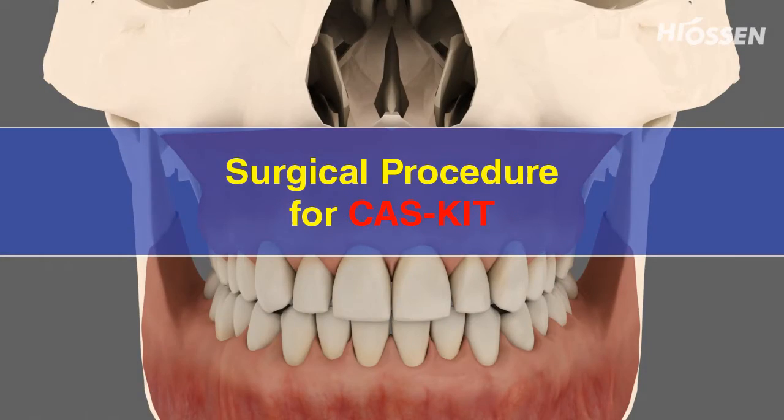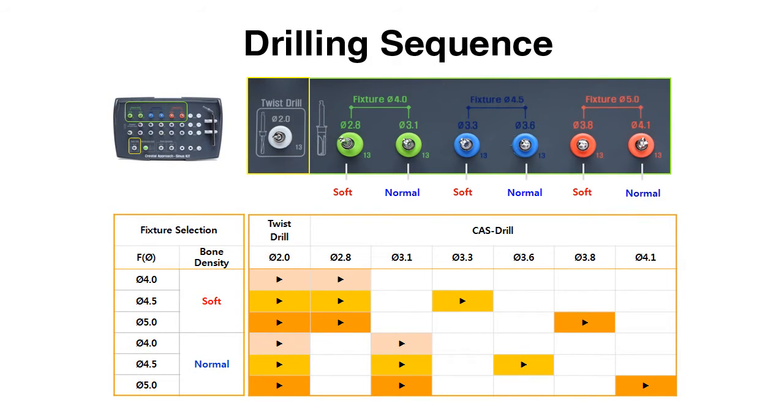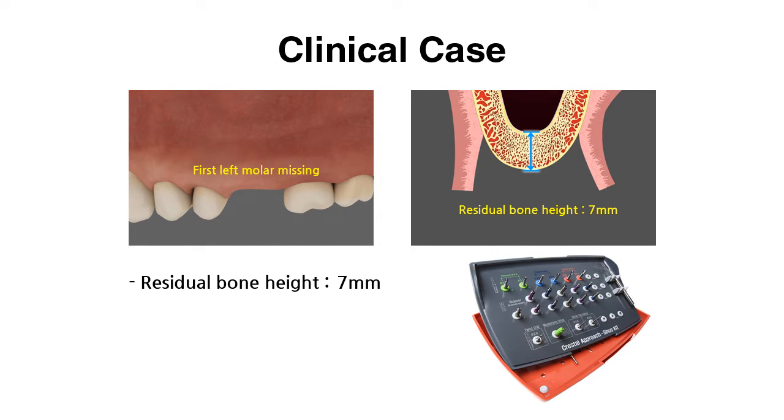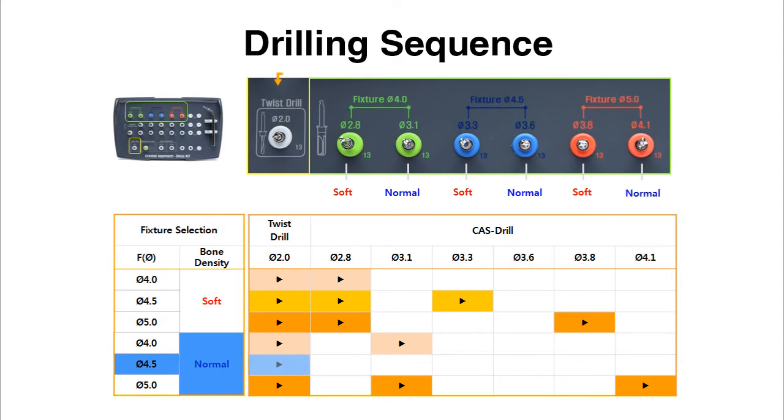Surgical procedure for COS Kit: The bone density and quality are essential for choosing the right drill diameter for the surgical procedure with the COS Kit. In the displayed case, the first left molar is missing and the remaining bone depth is 7 mm. The TS3 implant has to be chosen and inserted according to the bone density. At least three drilling steps are necessary for the safe sinus membrane lift.